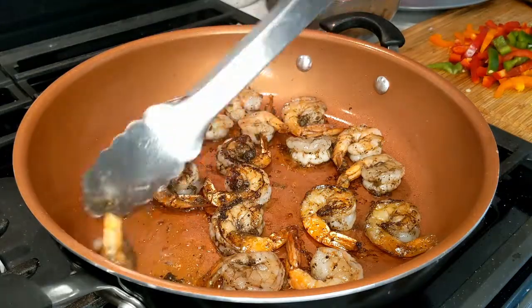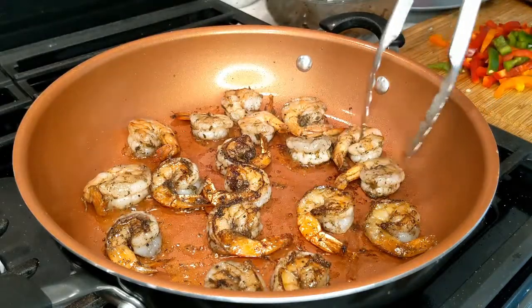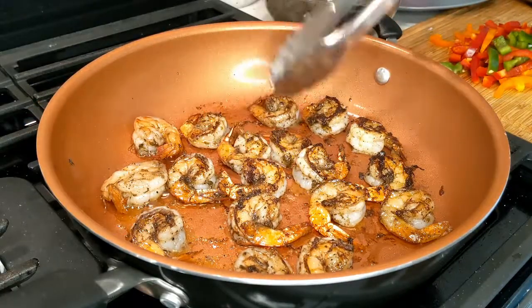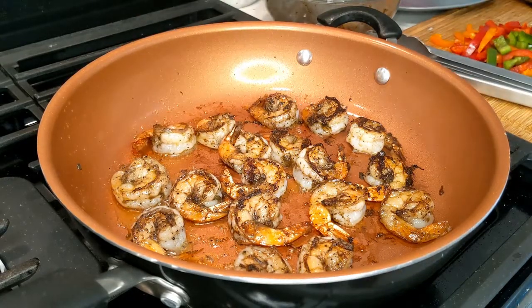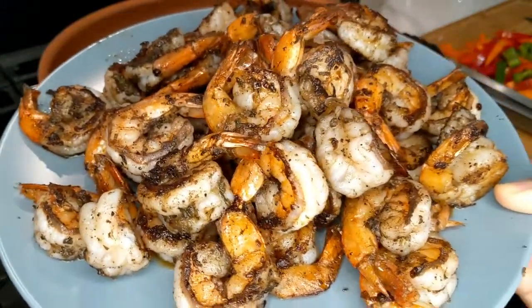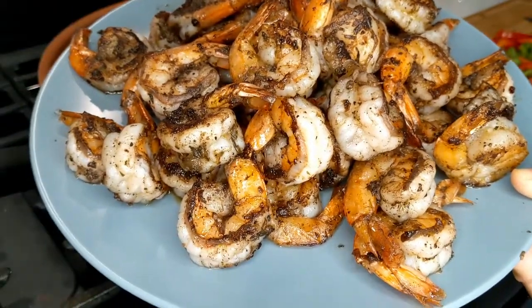It smells so good in here! We're just going to speed this up and flip all of the shrimp over. We're going to cook this on the other side and then cook the rest of our batches of shrimp. Here we have all the shrimp that we fried — you can see all the seasoning looks amazing on it. This is exactly what we want our shrimp to look like.